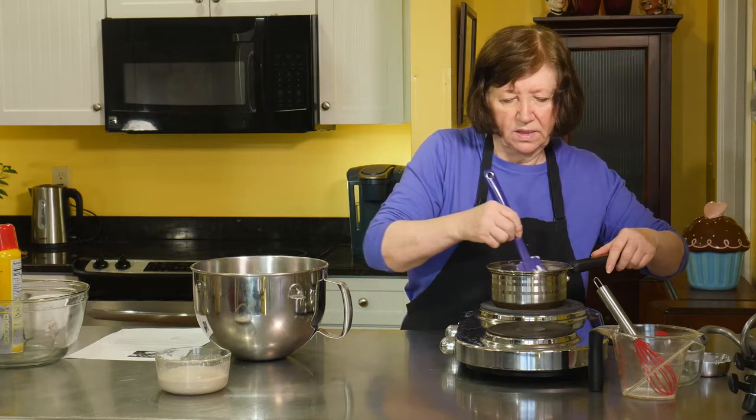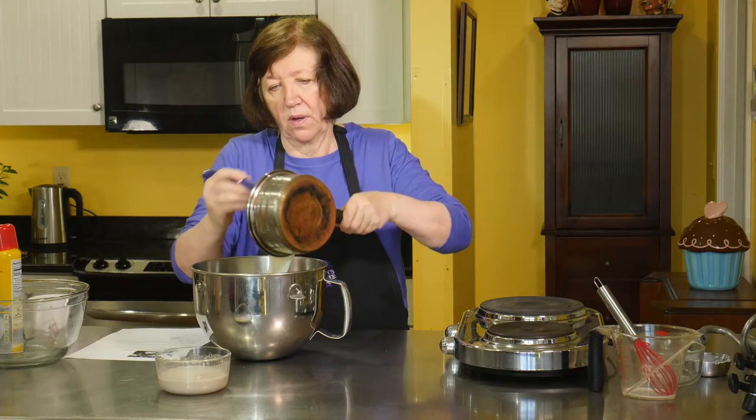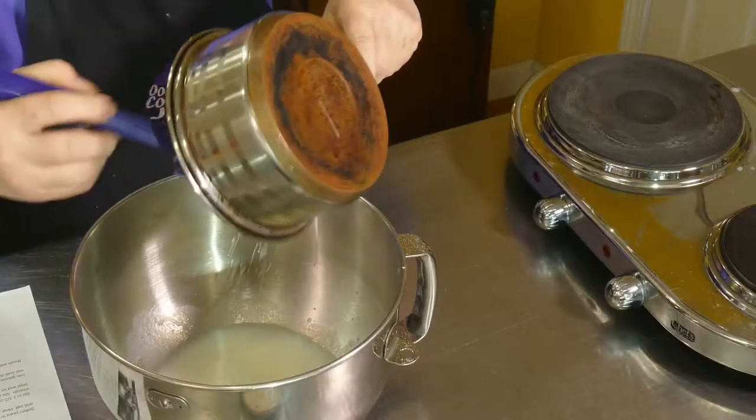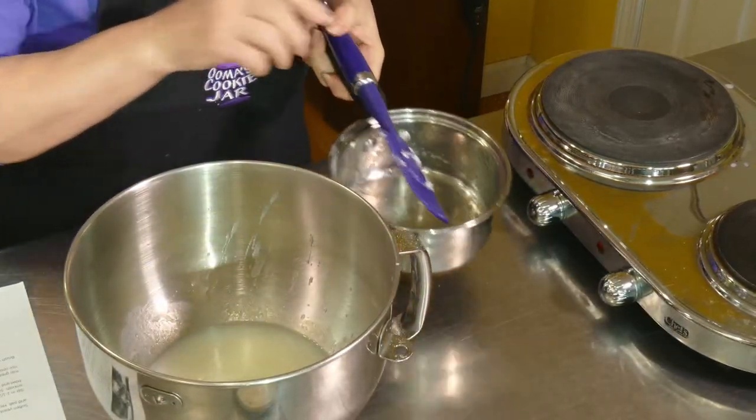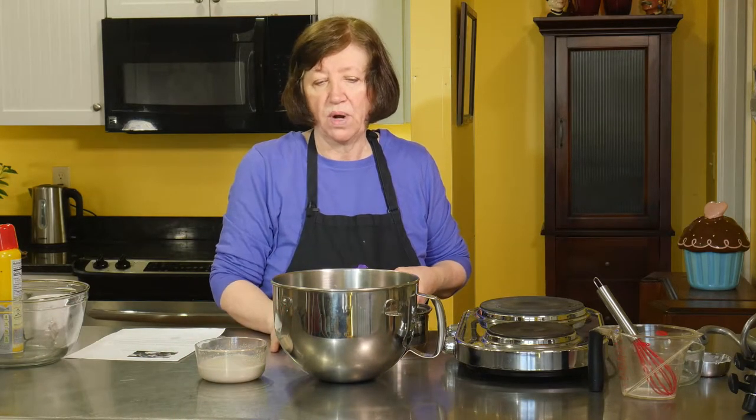This is all melted now, so I'll take it off the burner and pour it into my mixer bowl. We have to let that sit and cool to room temperature — it's way too warm to add anything to. We'll leave this to cool and let our yeast proof. We'll come back in about eight minutes or so and continue with the recipe.